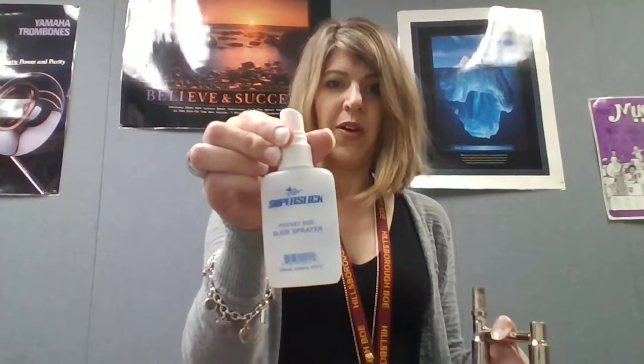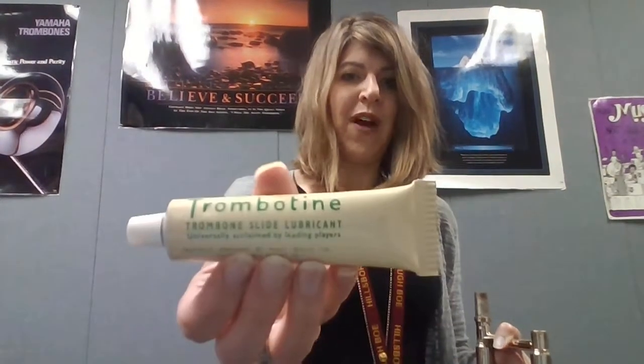You're gonna need a couple of things to get started. You're gonna need your water spray bottle, your trombone slide cream, and some paper towels.